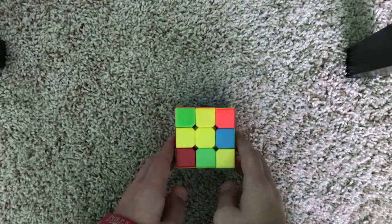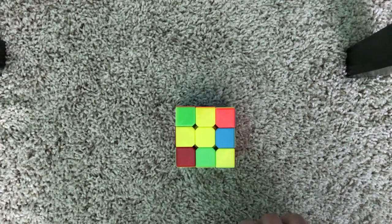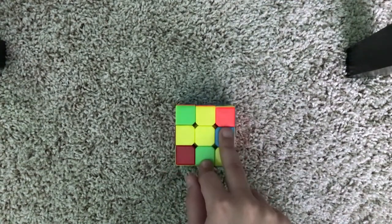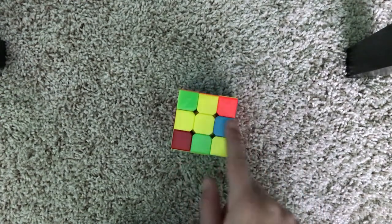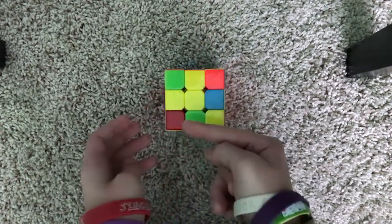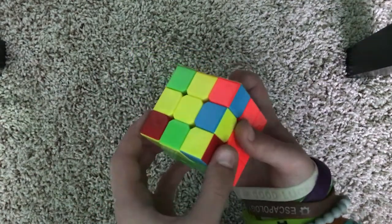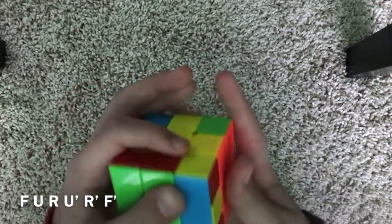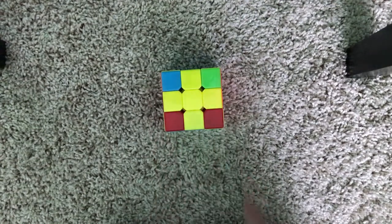Now we need to solve the yellow cross. Whenever you're solving the yellow cross, you will either have one, two, or four yellow edge pieces. Here we have two, and it looks kind of like the hands of a clock. Position it at the 12 and 9 position, then do the following algorithm: F, U, R, U', R', F'. And now we have solved the yellow cross.